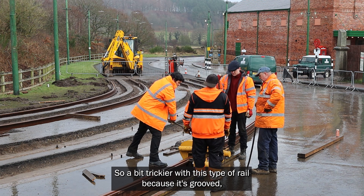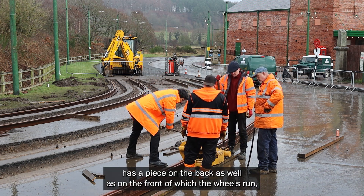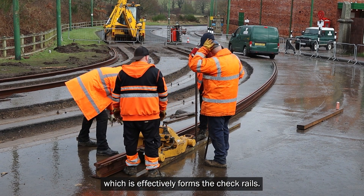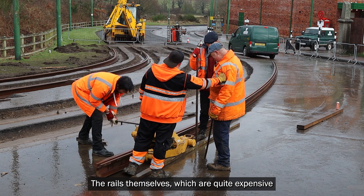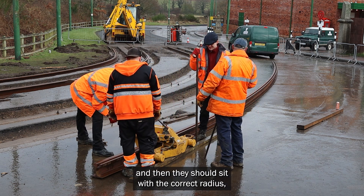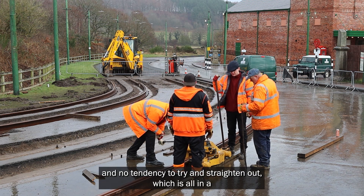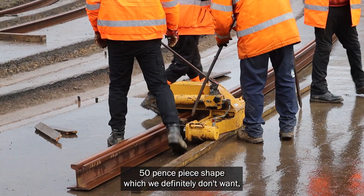It's a bit trickier with this type of rail because it's grooved. As you can see, tramway rail has a piece on the back as well as on the front on which the wheels run, which effectively forms a check crown. The rails themselves, which are quite expensive, are prepared before they're placed into the ground and then they should sit with the correct radius and no tendency to try and straighten out, which will result in a sort of 50 pence piece shape, which we definitely don't want.